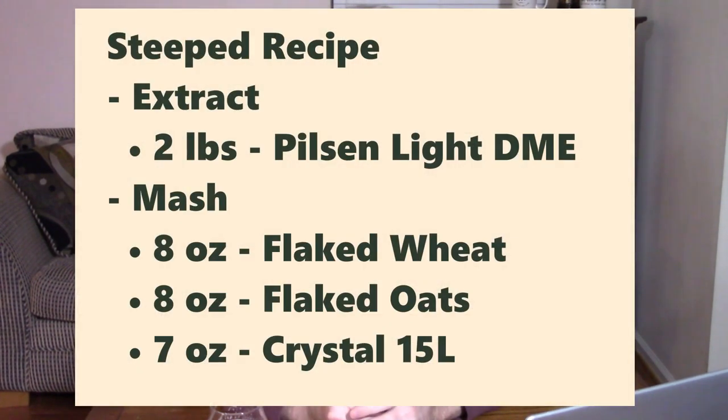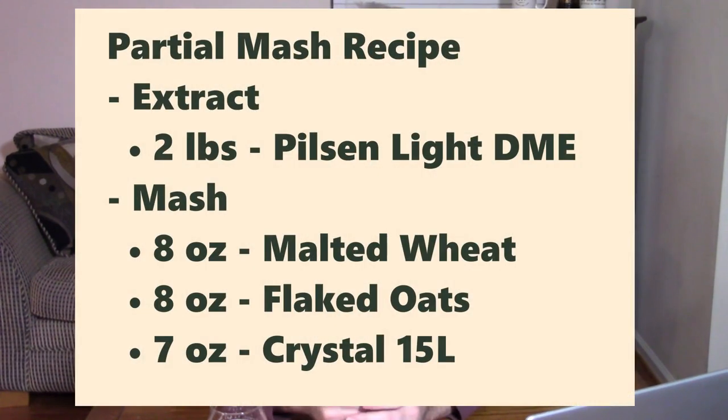As we get into it, I wouldn't really classify that as a partial mash. Based on that recipe, I created two versions. One of them was a steeped one — that one included the same two pounds of Pilsen Light DME, but instead of using the wheat dry malt extract, it used eight ounces of flaked wheat, eight ounces of flaked oats, and seven ounces of a Crystal 15. The Crystal 15 was just what I had on hand. The second one was a partial mash — that one used the same two pounds of Pilsen Light DME, eight ounces of malted wheat, eight ounces of flaked oats, and seven ounces of the same Crystal 15.